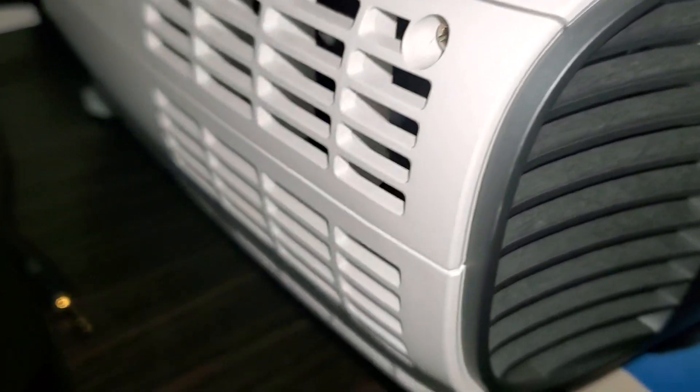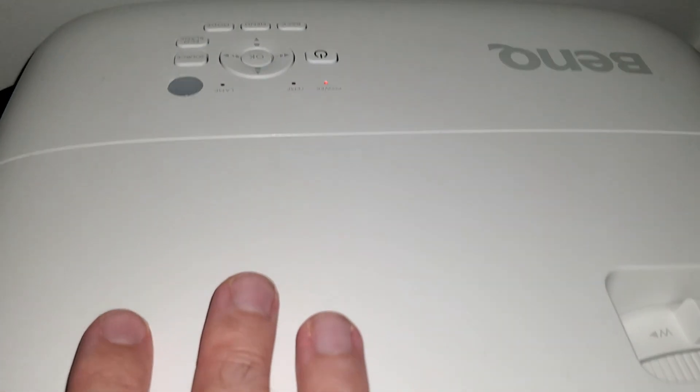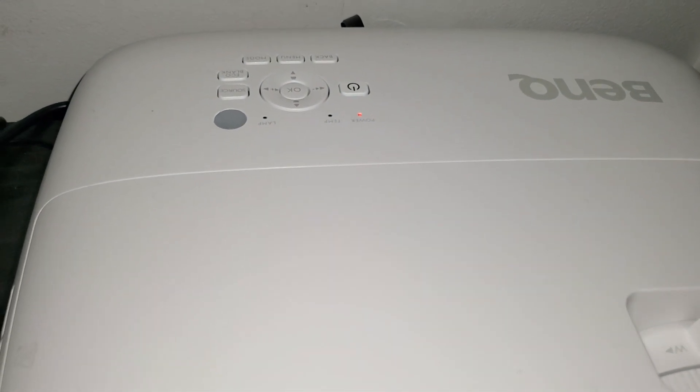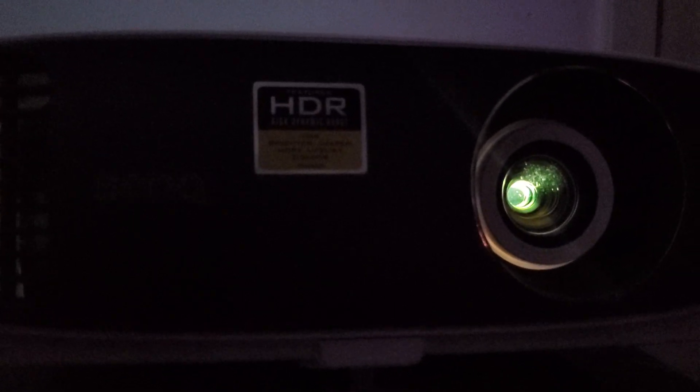It's a faulty power supply — it's programmed to think that something is overheating next to the lamp and automatically shuts down. Obviously there's nothing wrong with the lamp; it's not overheating. I'm not the only one with this problem — a bunch of people have had this issue, and that's the reason they discontinued this model. Once I turn it on, you'll see it turn on and then shut off automatically. You can see the lamp turning on inside.